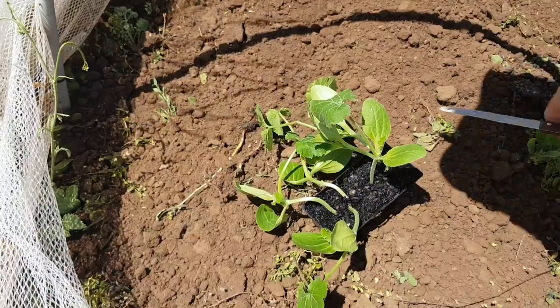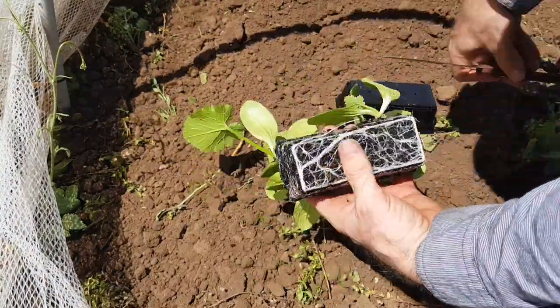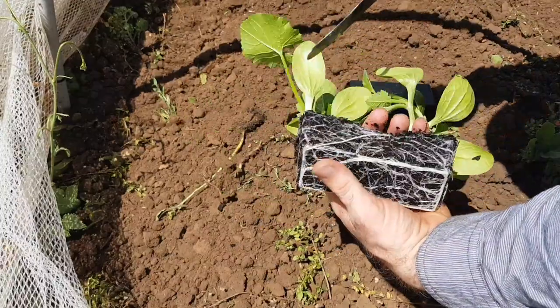Hey folks, it's time to get those zucchinis in the ground, so here's a quick video showing you how. The first thing we need to do is divide up our zucchini out of this seedling tray.